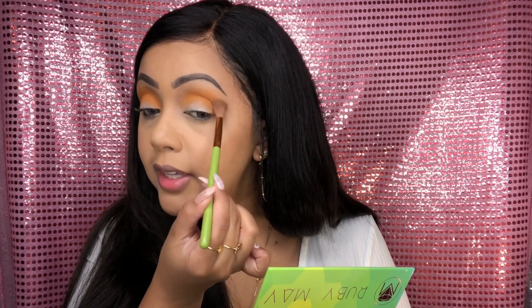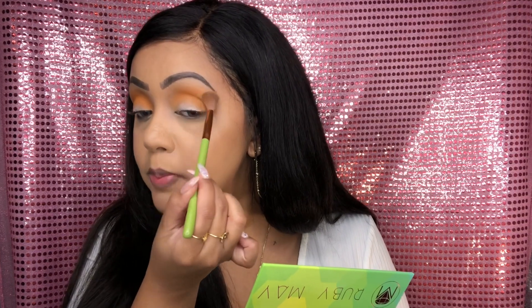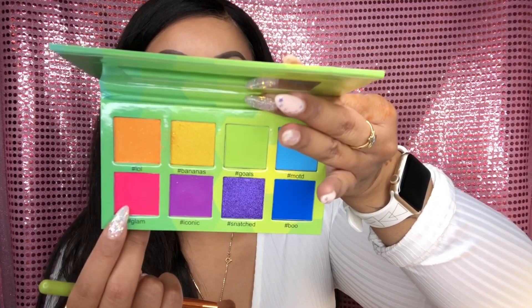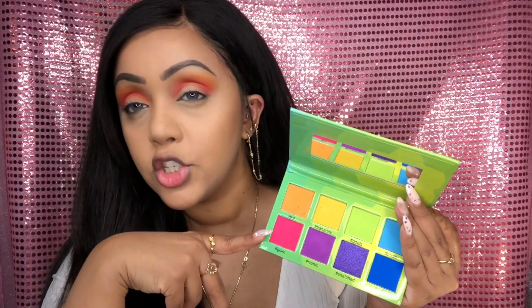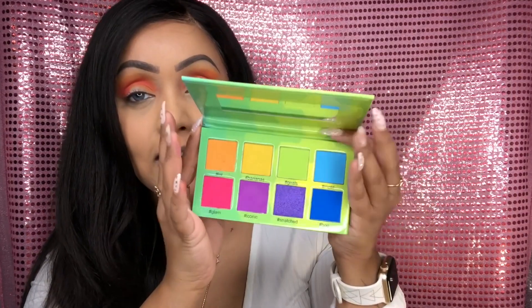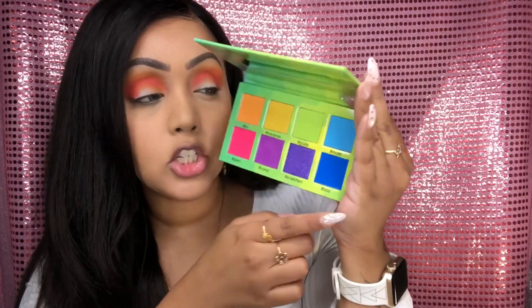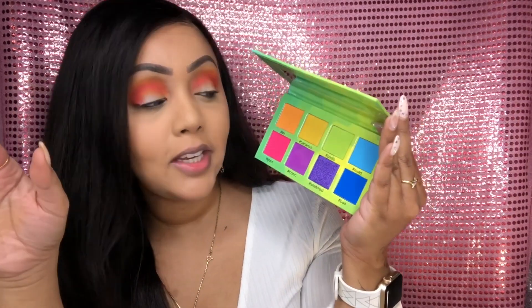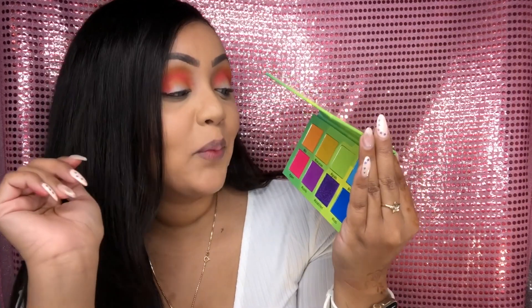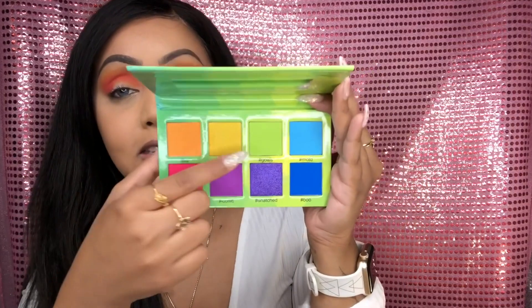The shade has buffed out really easily and beautifully, so that makes me excited for the formula of this palette. To intensify the crease color, I'm going to go ahead with this bright neon pink into the crease — it's called hashtag Glam. And honestly, one single swipe and look at that color payoff. Now that I have a transition shade of orange and a little bit of pink, I'm going to go in with something a little crazy — a neon green for the lid shade, which is super intense. That color is called Shade Goals.